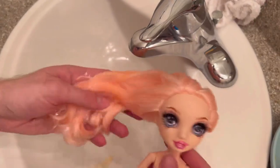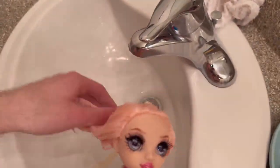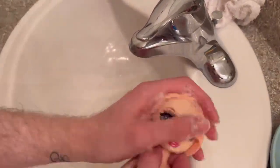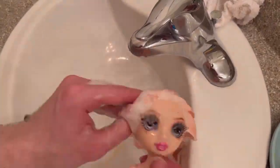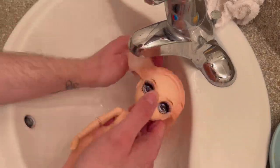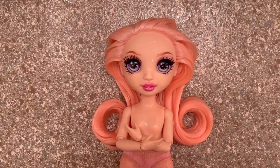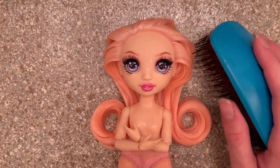I added dish soap to her hair and started lathering it, focusing especially on the root area. The hair sometimes gets dry when I do this, so I add a little water to keep it foamy. Then I rinse it out in cold water — it feels a lot nicer this time. I feel like I've washed this doll's hair at least three times since I got her. Now it's time for conditioner!